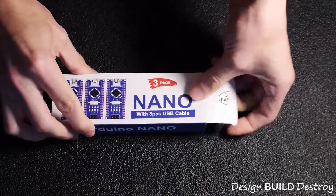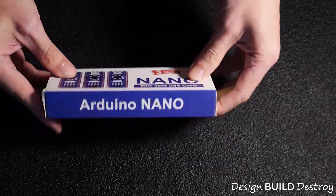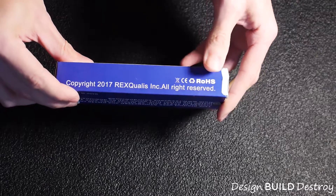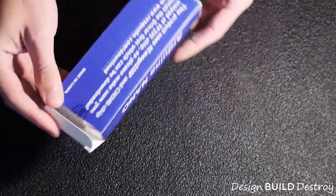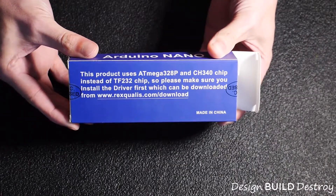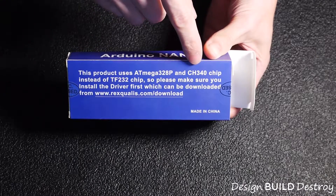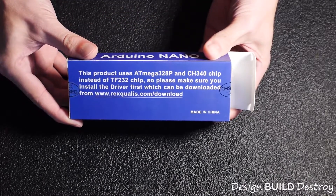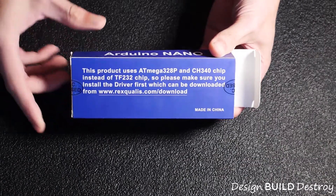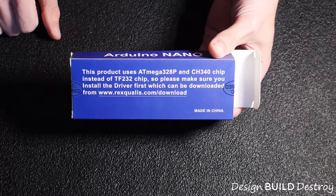Most of the time I'm not even sure my projects are going to work in the first place. This comes nicely packaged — it's from Rexquillis, never heard of them — but they don't use the normal FTDI chips that genuine Arduinos use. They use a CH340, which is pretty common on all the knockoff Arduinos, so you need to load different drivers to make this talk to your computer through USB.